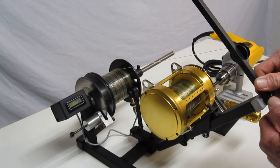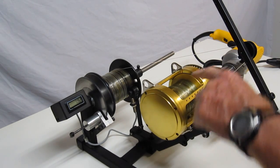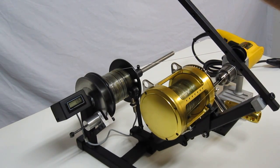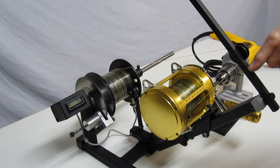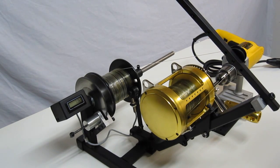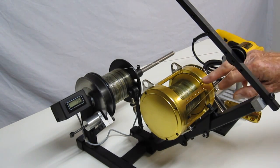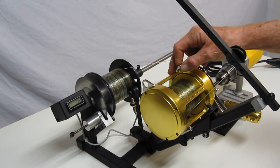It has a manual level wind that allows you to distribute the line evenly back and forth as you're spooling the line on. This wheel is universal — it moves up and down to various different positions to accommodate different reels that have crossbars in different places.